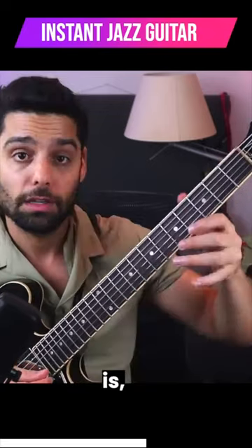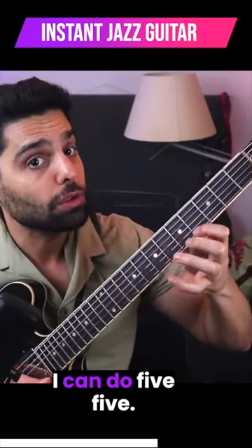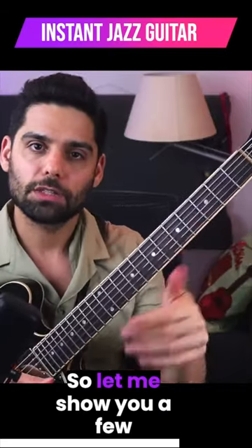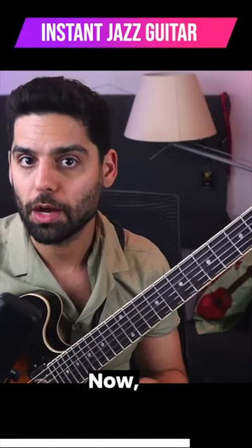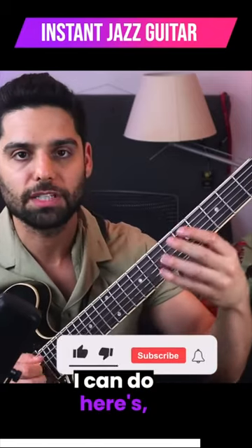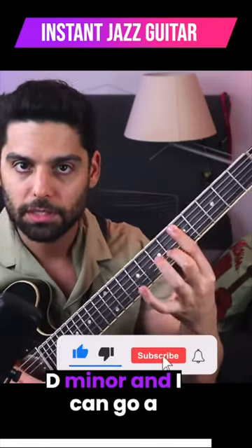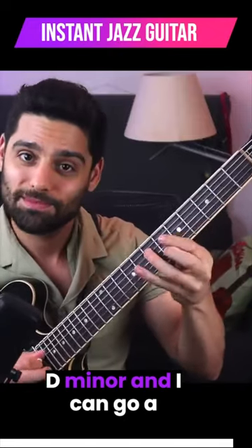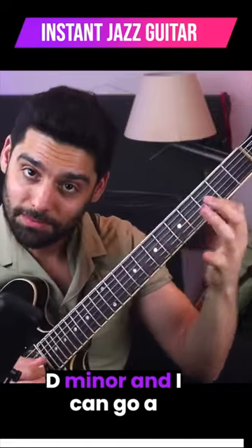Another thing I can do is, let's say I'm going to five, I can do five-five. Let me show you a few different approaches now combined. Here's D minor and I can go...